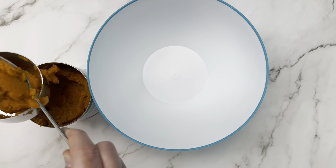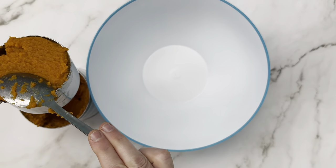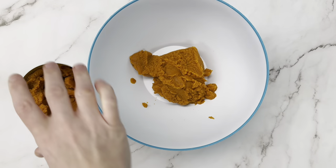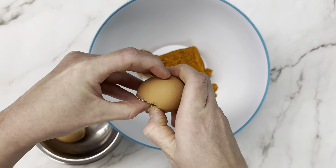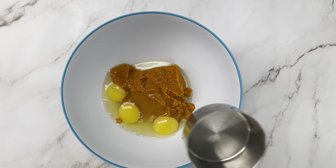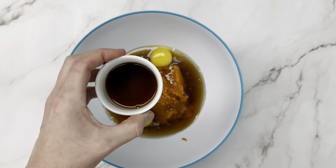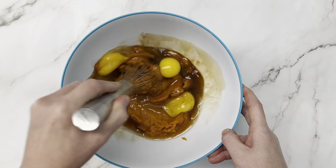We're starting with one cup of pumpkin puree. You've got to make sure that it's the pumpkin puree — pure pumpkin — not the pie filling that's already got sugar and spices added. We're going to add that to our bowl. Next, we're going to add three eggs, a half a cup of maple syrup — or you could use honey here — and a tablespoon of vanilla extract. That's the last of our wet ingredients, so we're going to give that a quick whisk before we move on to our dries.